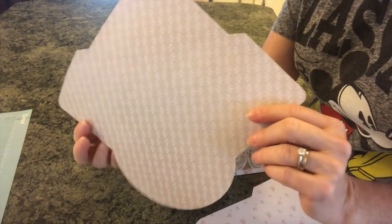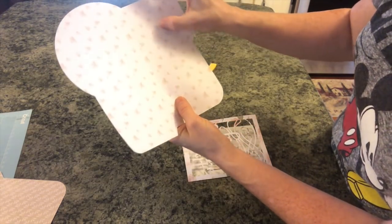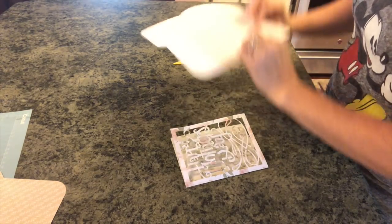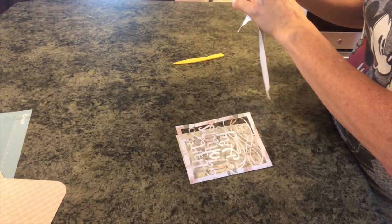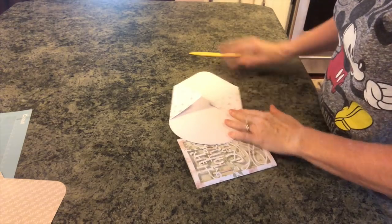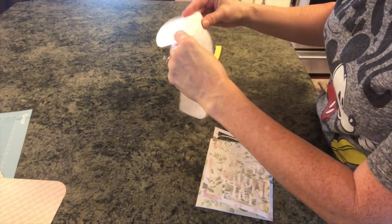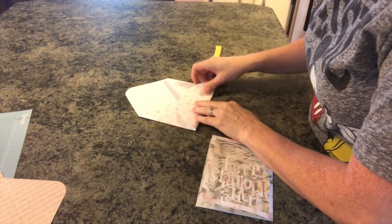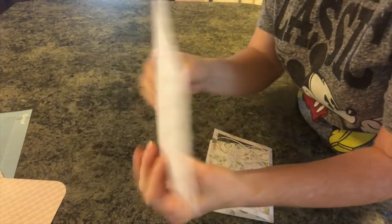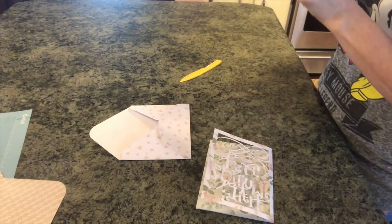This is the envelope I made when I didn't realize I wasn't filming. Here's the second one. There are these little score marks — it's really hard to see. So I'm going to fold those on these score lines and just use my bone folder. This is just so easy and fun, I really do love to do this. Then we'll just do like this with our bone folder and you can see we have this beautiful little envelope for our card. I'm going to use some double-sided tape to put mine together.